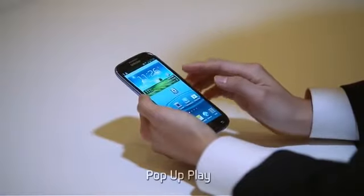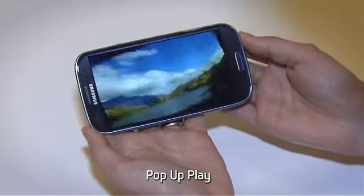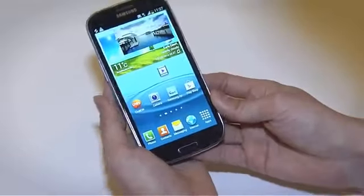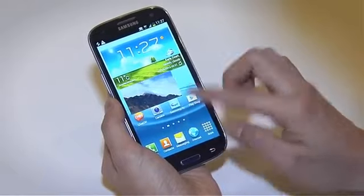Let us introduce the unique pop-up play feature. If you get a text message while you're watching a movie, simply use pop-up play. You can move the screen around and send messages without having to stop the movie.